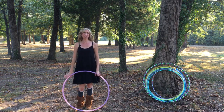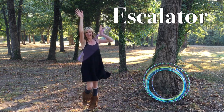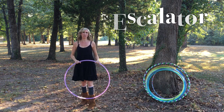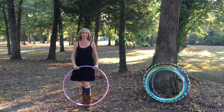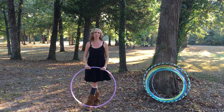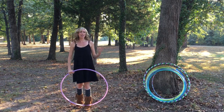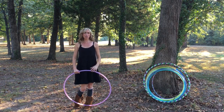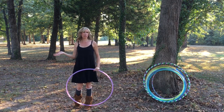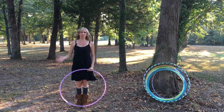Hey Hoopers! In this lesson, we're going to learn the escalator, which looks like this. This basic move is the foundation of so many other awesome tricks and variations, all the way from beginner to advanced, and I'm still constantly learning new ones and how to incorporate them into my flow. The escalator was actually the very first off-body move that I learned early on in my journey, and it's a lot easier than it looks.